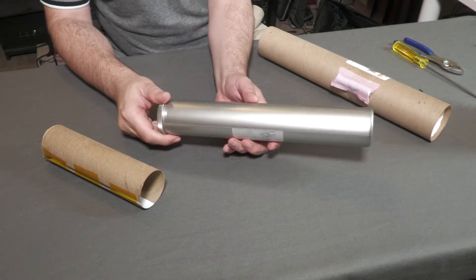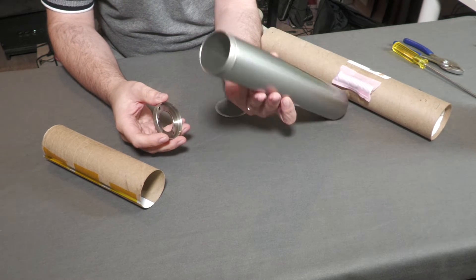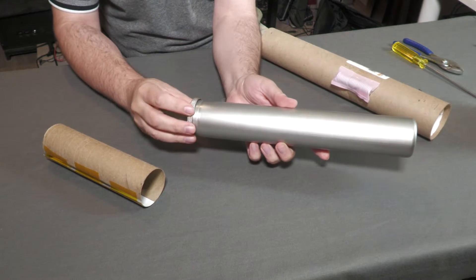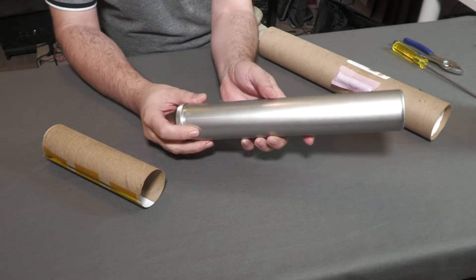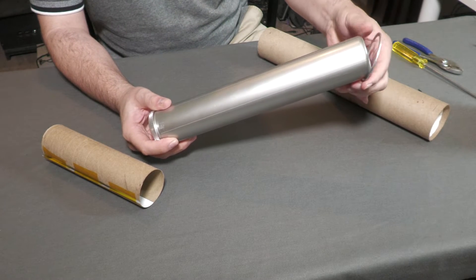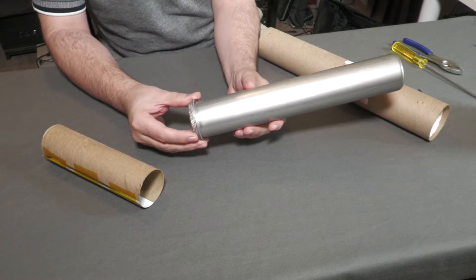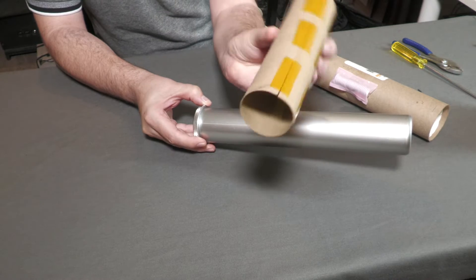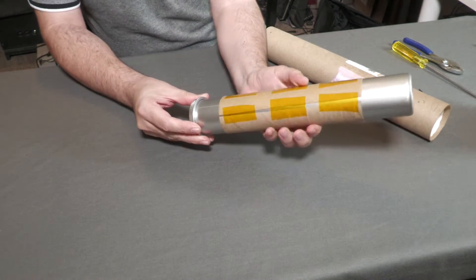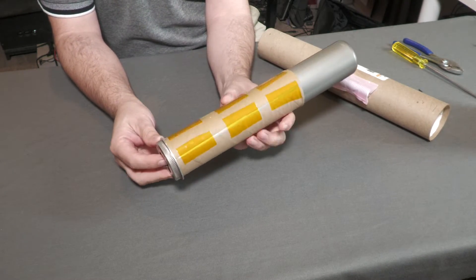Let's have a look at the motor itself. This is the 54mm 3-grain CTI case; the end closure just screws off. In order for the motor to properly transfer force to the slightly larger motor tube, we made a thrust ring that fits over the case. We're also adding a cardboard tube that acts as insulation between it and the fiberglass motor tube. It has an open slot that allows hot air to escape past the motor from inside the sealed pressure chamber, preventing pressure from building up inside.